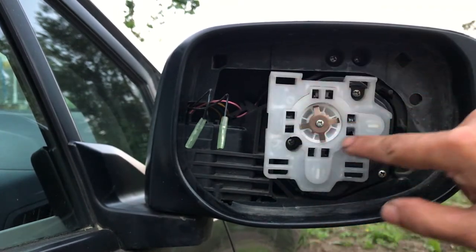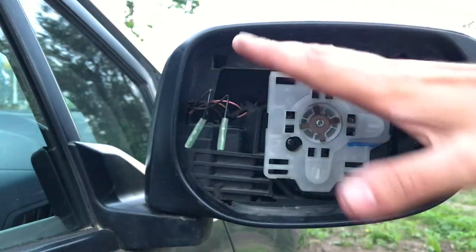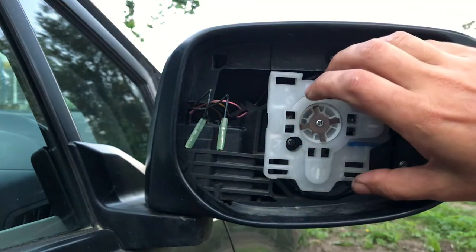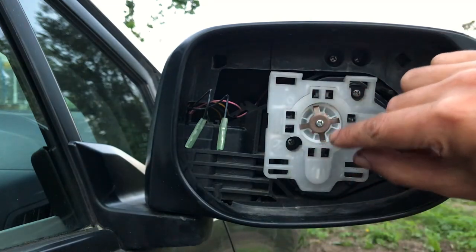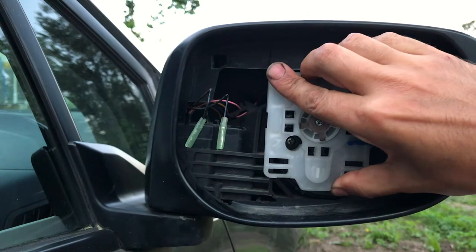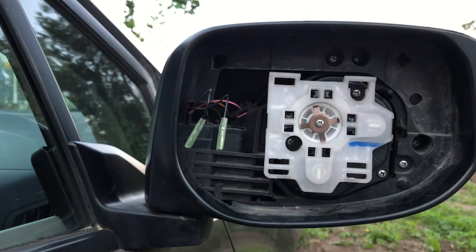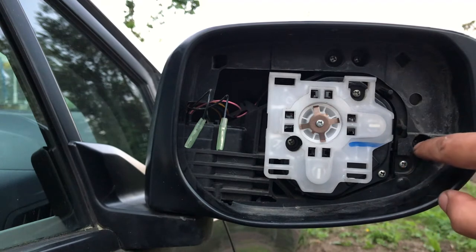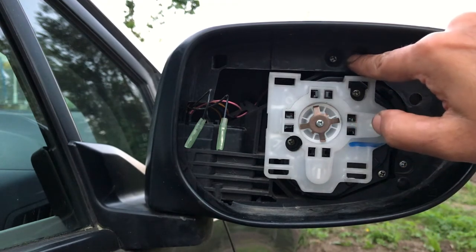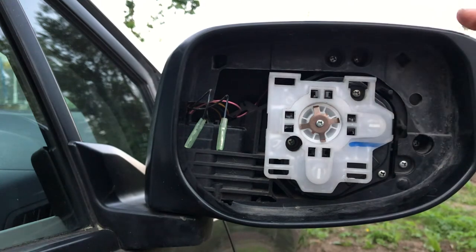Now that's out — this is the mechanical bit that's gonna tilt either up/down or right/left when you play with the knob inside, going in any direction. At this point, unscrew this one, this one, and these two on the top. These are the ones we need to unscrew so we can get the back cover out and hopefully reveal all the parts for the side indicator.